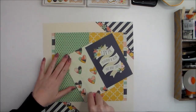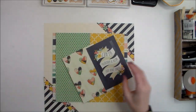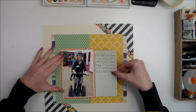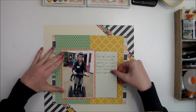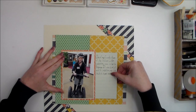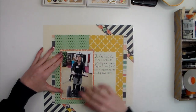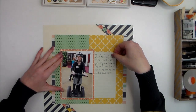I'm going to adhere the photo right to the center of the layout, placing it a little closer to the bottom than the top because I want room up here for my title. I'm thinking a title along the top and some embellishment over in the corner.